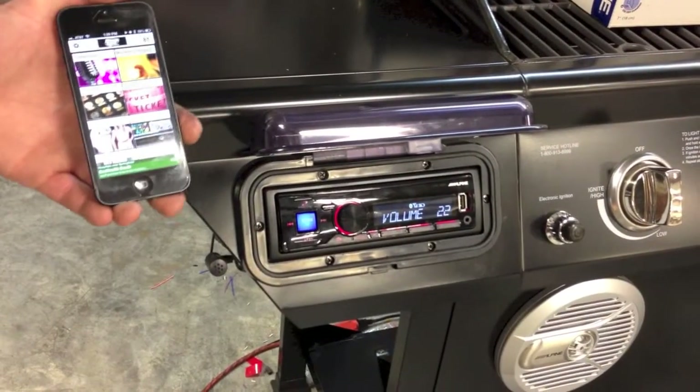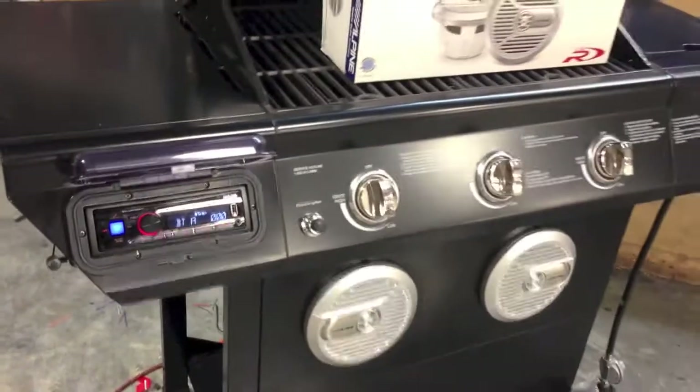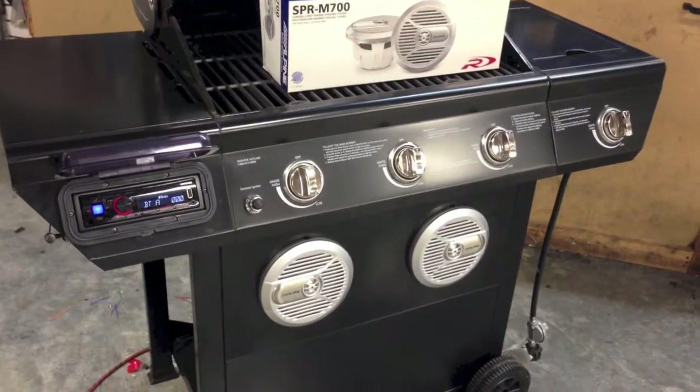We also have the Bluetooth microphone set up so that if you're grilling and you get a phone call, you can answer it through the Bluetooth and talk hands-free at the grill.